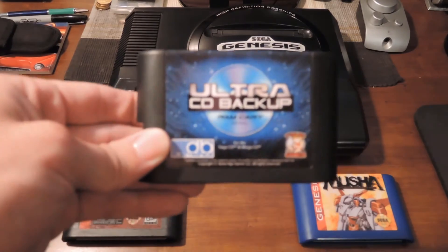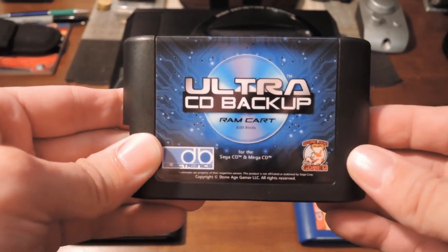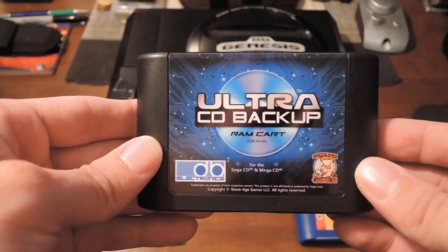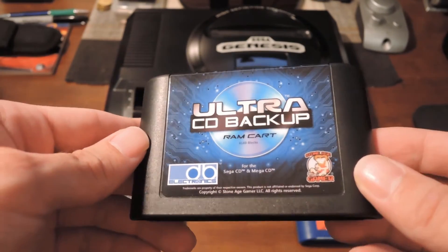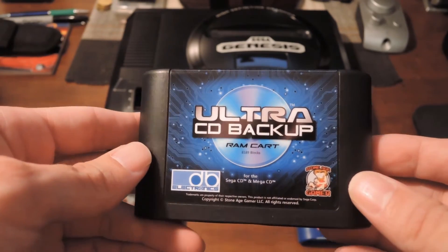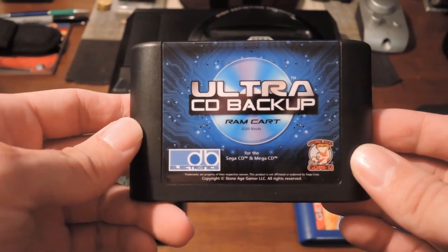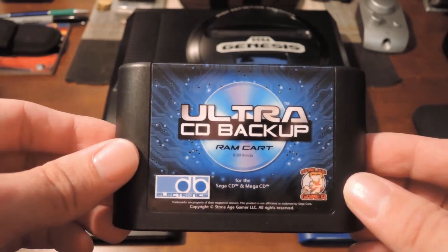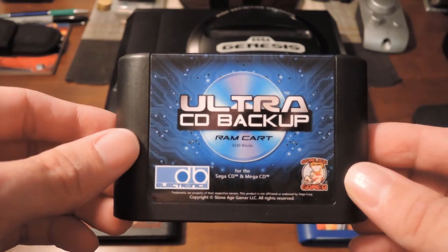Oh my god. So what this is is a backup RAM cartridge, but it's not an old one, it's a new one. And you guys are like, who the hell's making a brand new backup RAM cartridge for the Sega Genesis? Well, one person is: DB Electronics. So this thing is basically half the price of an original backup RAM cart, and it has about eight times the storage capacity of the original.